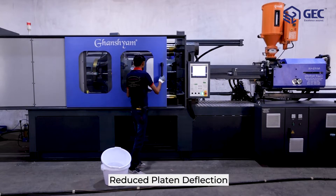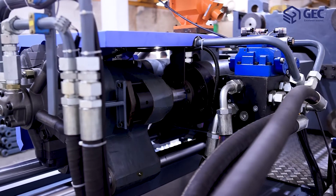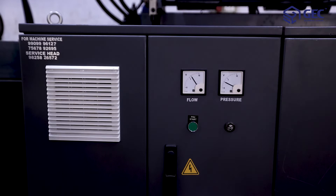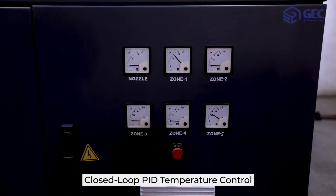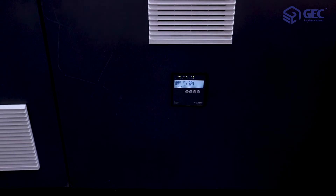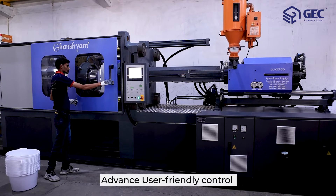The Neoprime DL350 has wide skates for platen support. This reduces platen deflection, which enhances the life of tie bars, and helps the machine achieve higher mold carrying capacity. The Neoprime DL350 has a closed-loop PID temperature control which provides precise temperature control, helping the machine achieve excellent process control and stability.